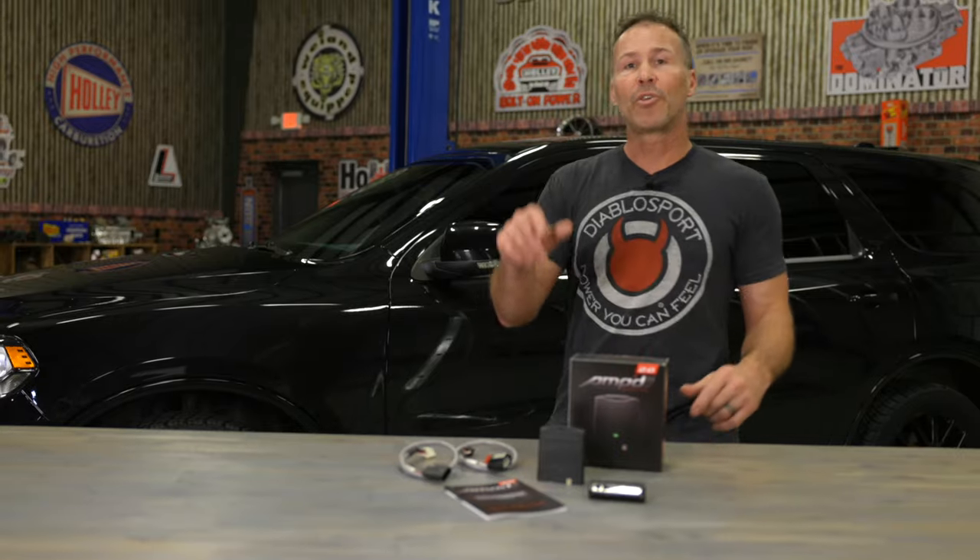That's it — now you too can have total throttle control with the AMP 2.0 Throttle Booster. For a complete list of vehicle applications or for more how-to videos, visit us at Holley.com.